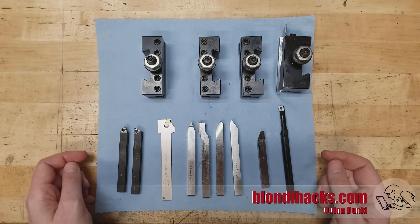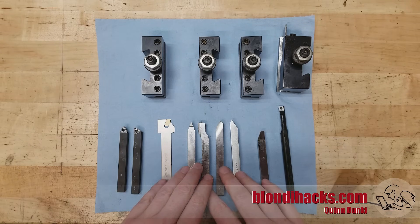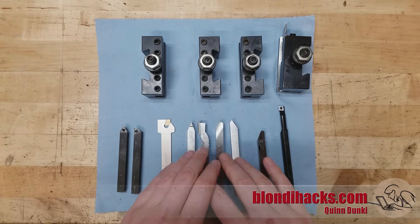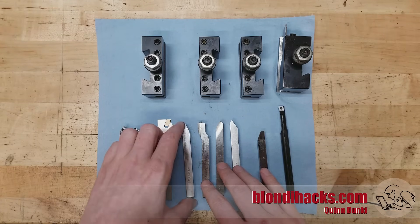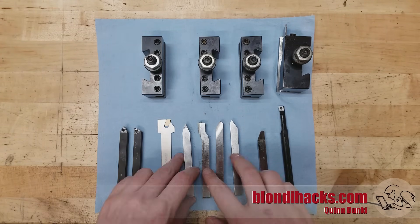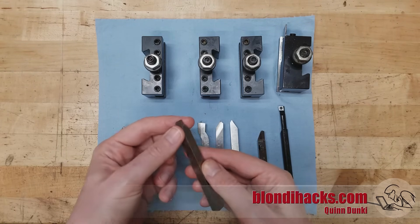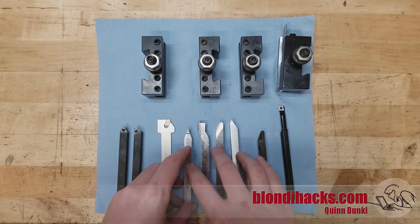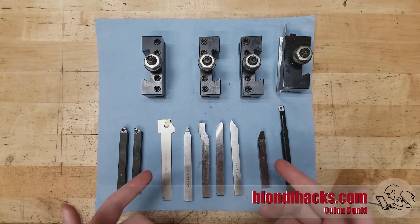The most common type of tool bits you'll encounter in the home and hobbyist shop is high-speed steel. High-speed steel is a great place to start because it's very forgiving and easy to work with, and it's a good fit for home and benchtop machines that are smaller and have lower horsepower. You do need to grind high-speed steel into the shape you need for your cutting operation, but you can skip past that learning curve when first getting started by buying pre-ground sets.